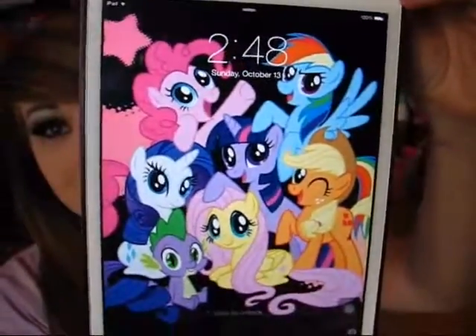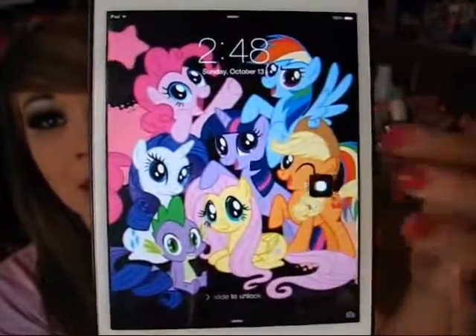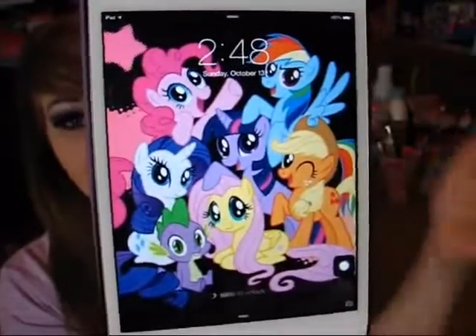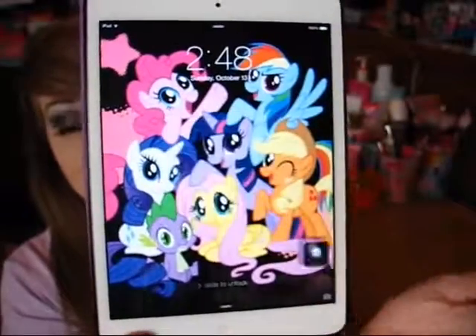It's just My Little Pony Friendship is Magic. And I have to note that I have this little assistive touch floating around. None of my buttons are broken on my device. I just like to have the assistive touch on there just so it's easier to take screenshots and stuff.